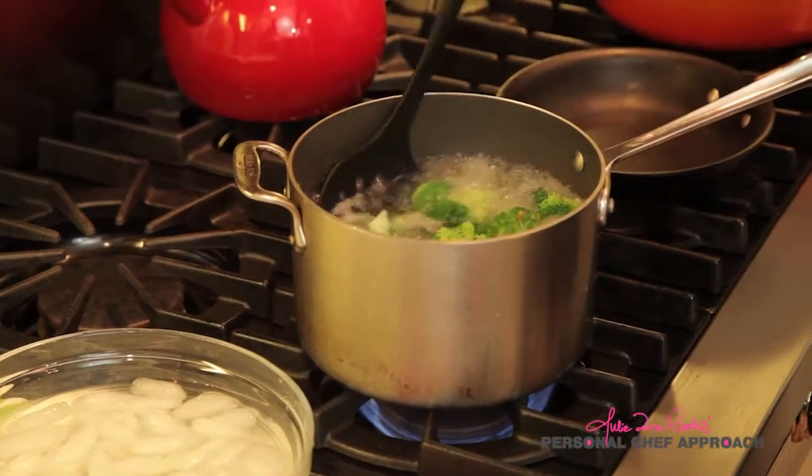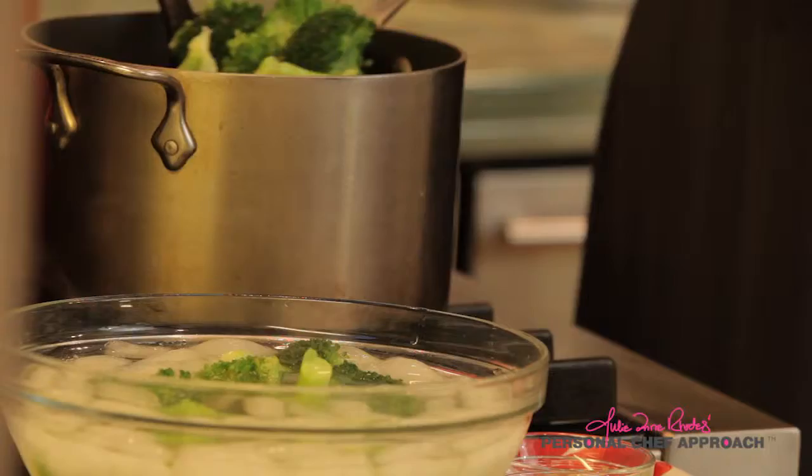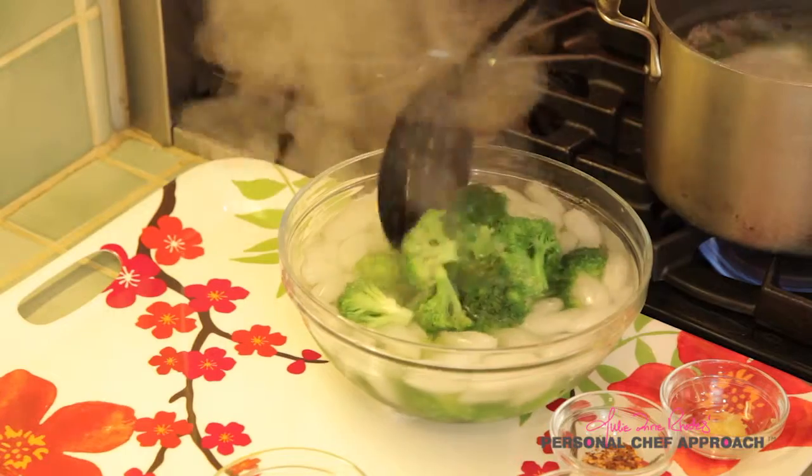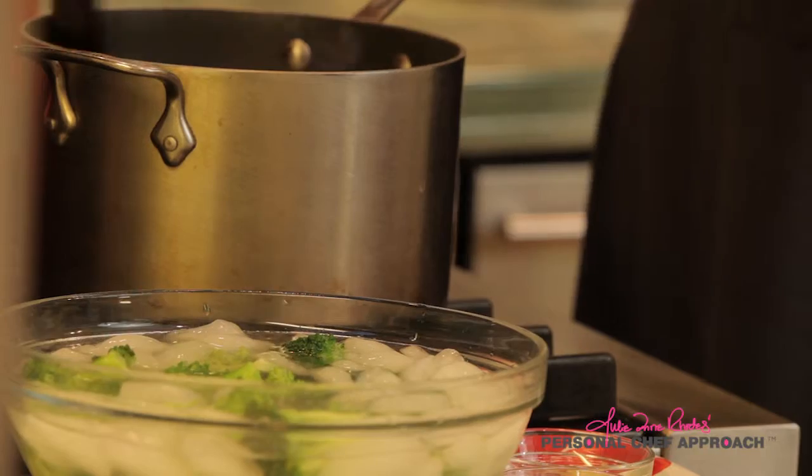Boiling the broccoli for two to three minutes makes it more palatably mild with a crisp yet tender texture. Then we quickly submerge it in ice water to stop the cooking process. This is called shocking or refreshing the vegetable.